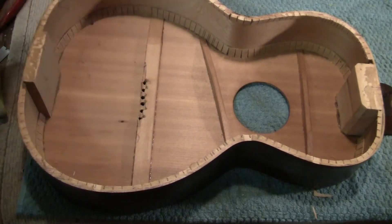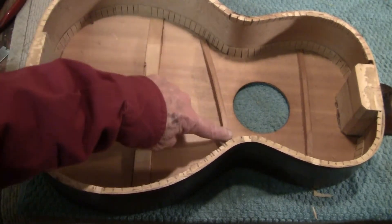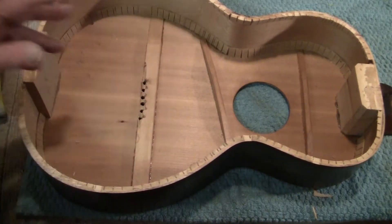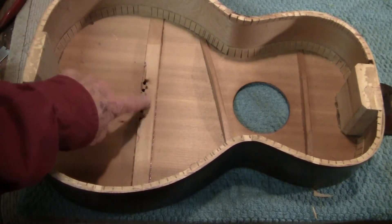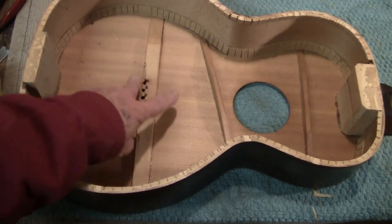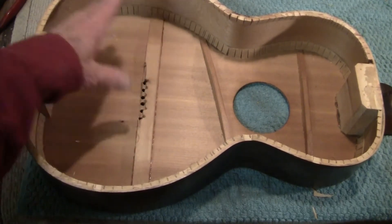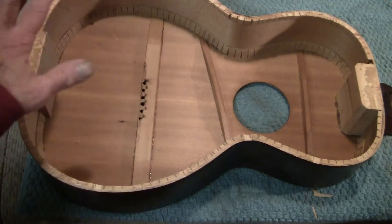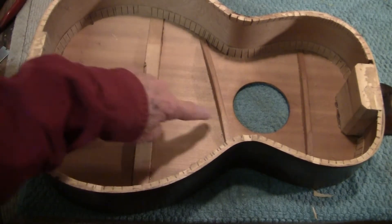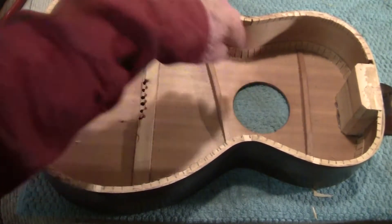This is the original bracing — one slanted brace, one horizontal, and a big chunk of wood here that they placed slightly wrong. But it does line up with the geometry of the bridge that's underneath. This thing is flat. It's going to get X-braced. We'll take this out and this out. We're going to leave this one, most likely.